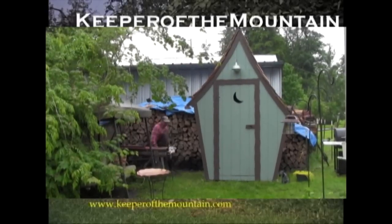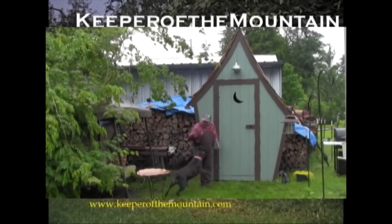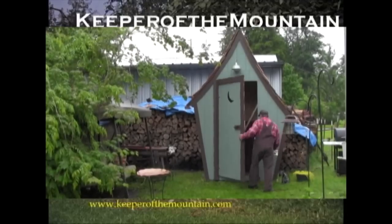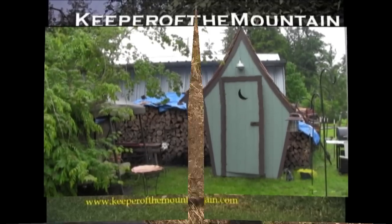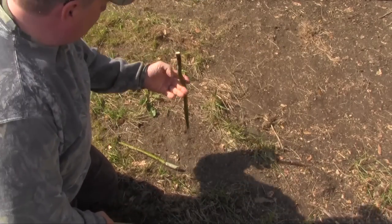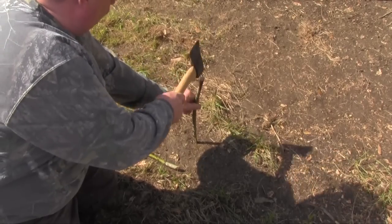Let me show you how to do it with three sticks and your hatchet or a rock. You take a stick, chop it up, sharpen one end, and poke it in the ground.